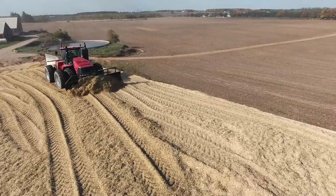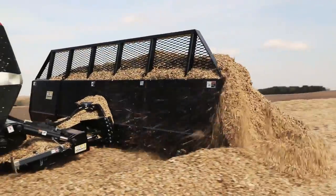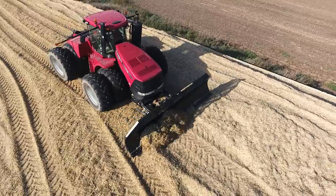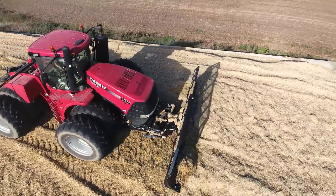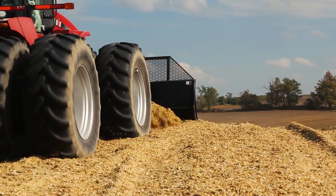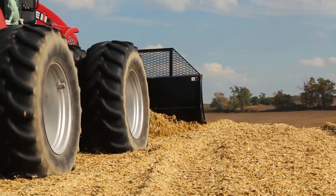Standard on all silage blades are skid shoes that allow the blade to glide along the top of the silage to not disrupt or crack the packing process. The HLA Silage Blade is also equipped with a reversible cutting edge, extending its life so you can push load after load.